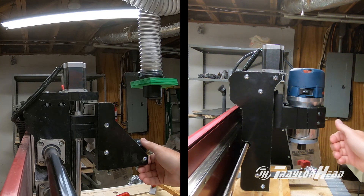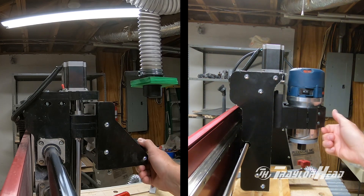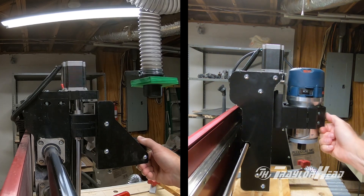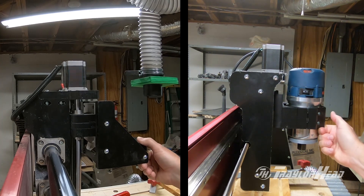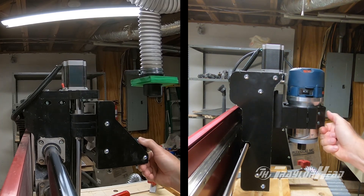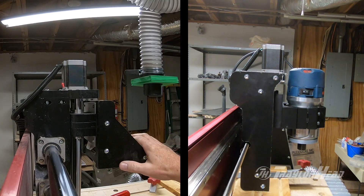HD4 is on the left, HD5 on the right. Even though I didn't do a measured pressure, I am applying about the same amount to each one, and you can clearly see that the HD4 flexes a little bit more than the HD5.